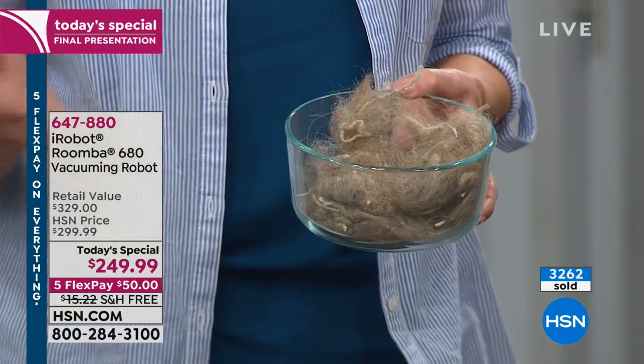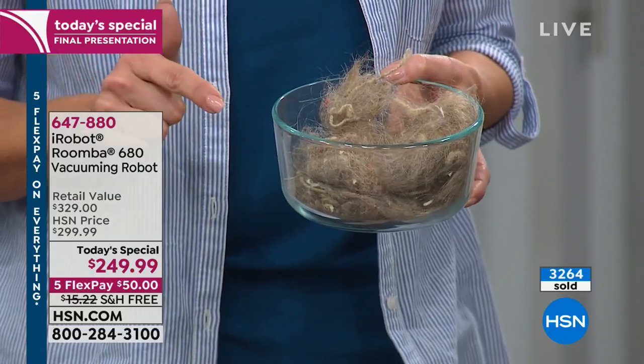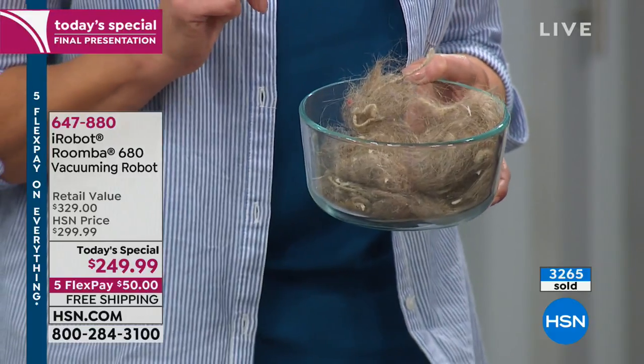Whatever vacuum cleaner you have, the most powerful unit you have — clean your carpets as well as you can. And then when you get this Roomba home, let the Roomba go and find what has been left behind. Because it works better.